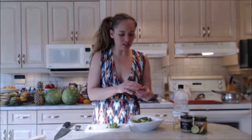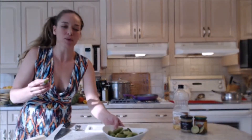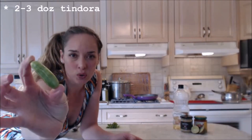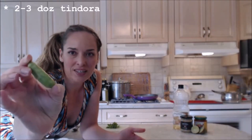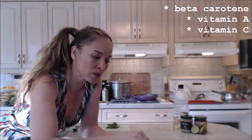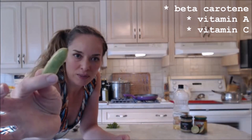it's a little kind of gourd. It's actually sometimes called baby watermelon, it's called an ivy gourd, it's called gentleman's toes, and some other names as well. But it is a little tiny gourd and in many countries it grows like a weed. It's very high in nutrients — high in beta carotene, vitamin A and vitamin C — and they're really cute. They look like little tiny waterbells.